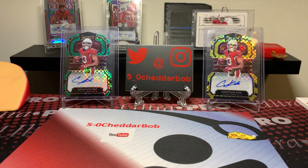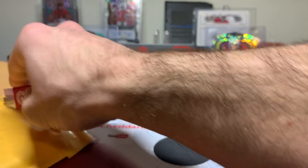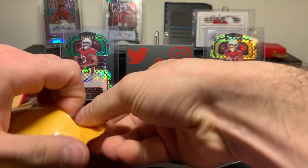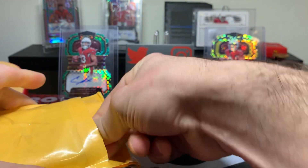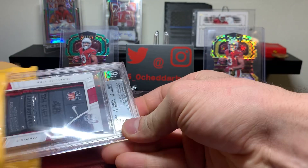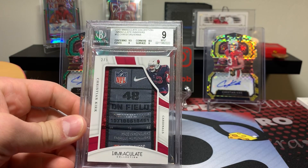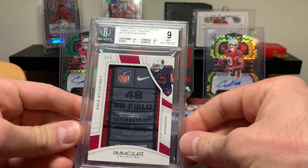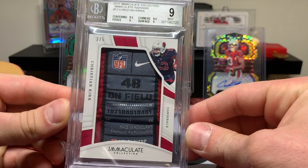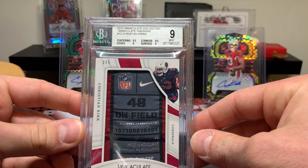All right, let's do this one next. This is also a very cool looking card, and this is kind of spur of the moment. I saw it while looking for logo stuff. It is a PC card and I had to have it. This is a Christian Kirk — 2019 Immaculate with the player tag. The hat is awesome. It's graded greater than nine. The corners are a little rough. Go figure, it's Immaculate.